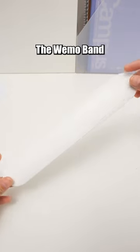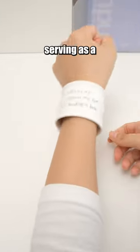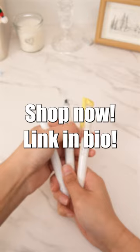The wemo band type memo is a ruler that you can write on and wear on your wrist, serving as a great reminder. Shop now, link in bio.